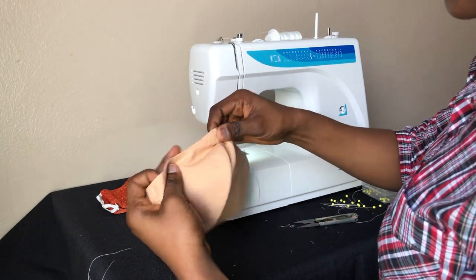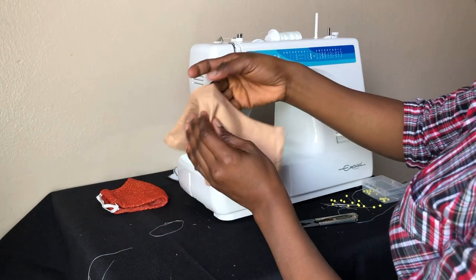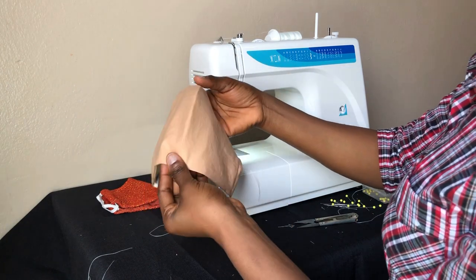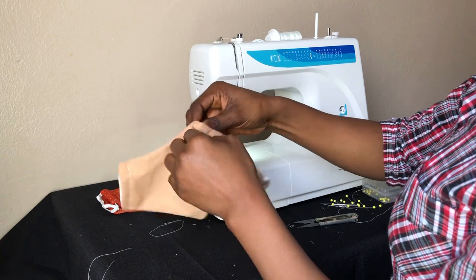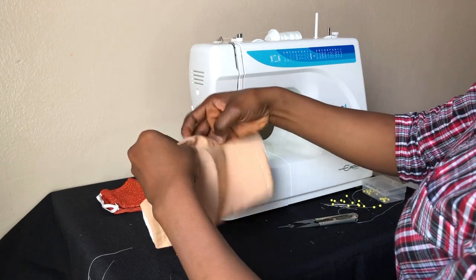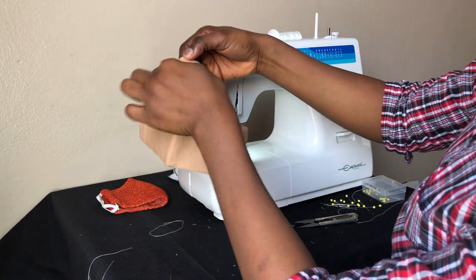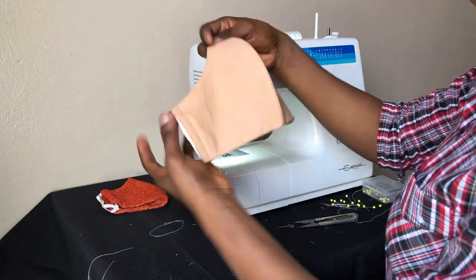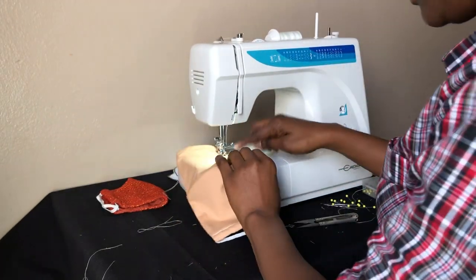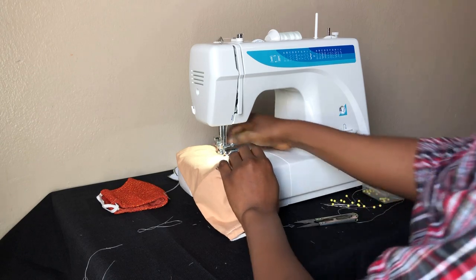One more thing I like to do is top stitch from here to here on each folded edge. That way, when I wash the mask I don't have to start re-arranging everything when ironing — it's secured and won't shift out of place. I top stitch both sides close to the edge to secure the three folds. It's best to use matching thread, but I'm using white for the tutorial.